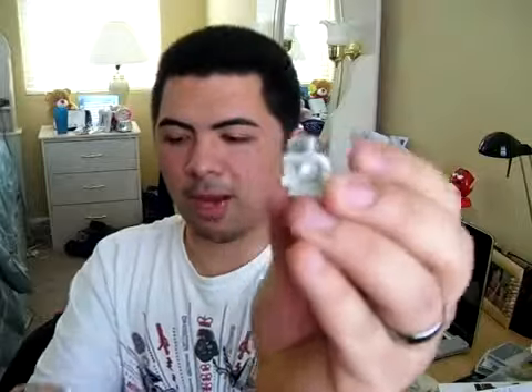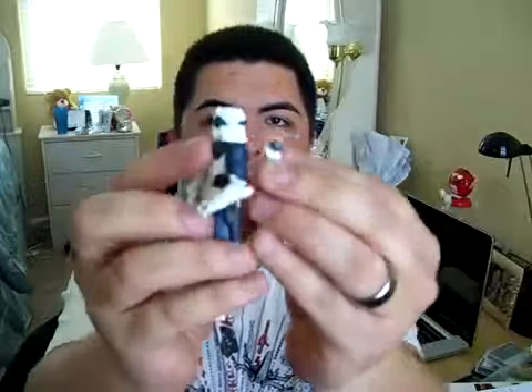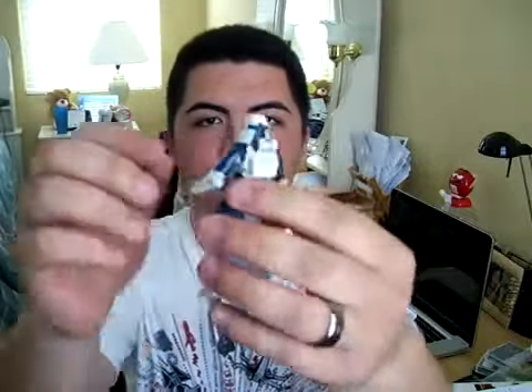This concept Snow Trooper comes with a backpack. It looks like some kind of tank — maybe a breathing apparatus for extreme cold, since it's hard to breathe in extreme cold. There's a little peg and peg hole, and I'll plug it in right there. It fits nice and snug. Really cool.